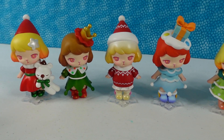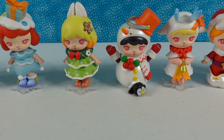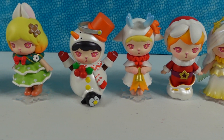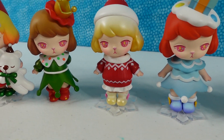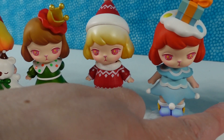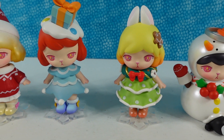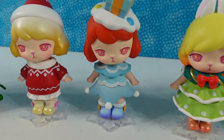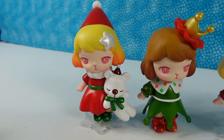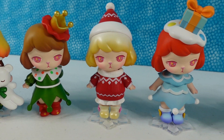We ended up getting the full set, but not the secret. We're going to do something a little bit different today — we're going to pick our favorite character and our favorite shoes that we'd most likely wear. I'd go with the polka dot boots from Christmas Elf, but I like those little Ugg boots with the pink bows from Santa Cutie too. My favorite figure is Christmas Tree. I'm going to go with Christmas Gift's shoes — the little Ugg boots with the purple and blue on them. My favorite overall is Christmas Eve Bear because I also like the simplicity of the outfit. How about you guys — which one did you like best? Leave a comment down below.